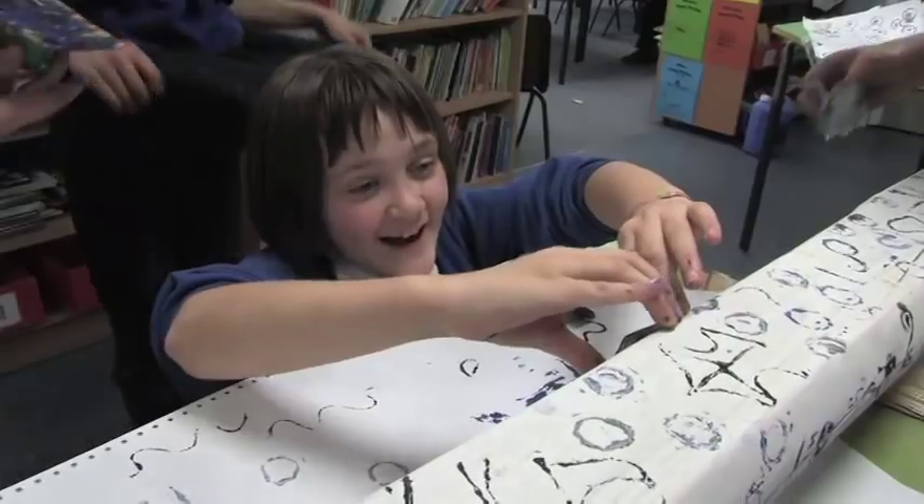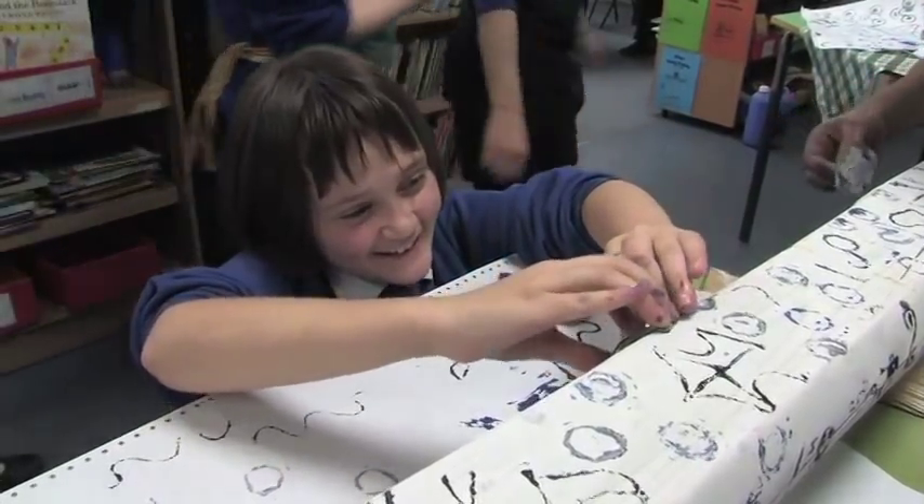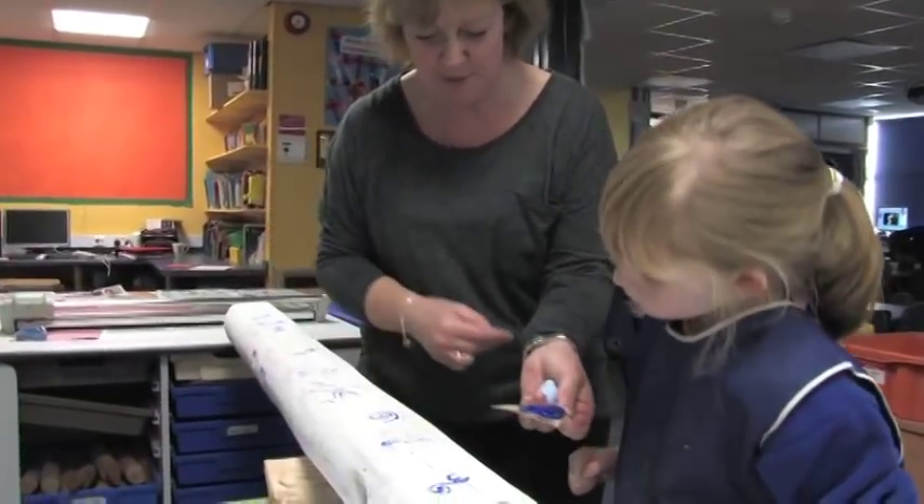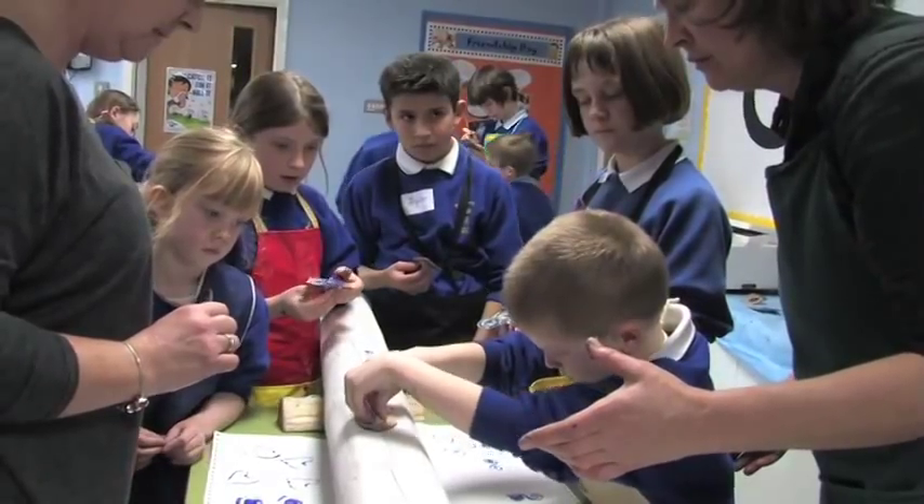We've ended up with a beautiful beam, using three different colours and lots of different designs. We've got hearts, some people have printed their names on, and we've got smiley faces on our beams.